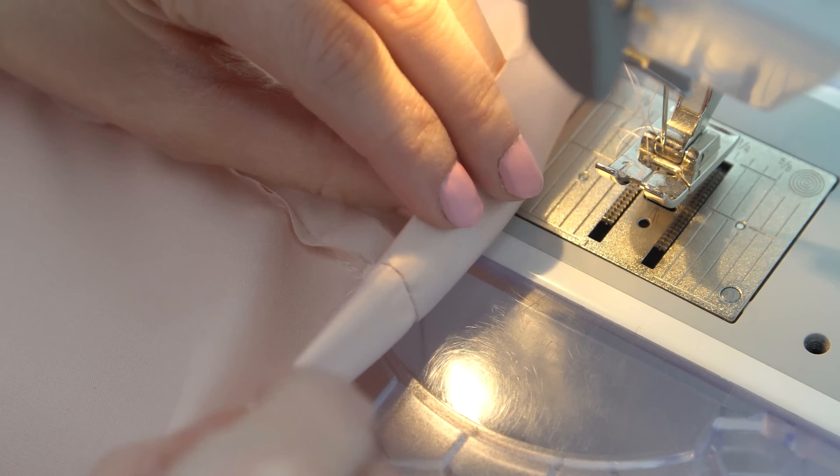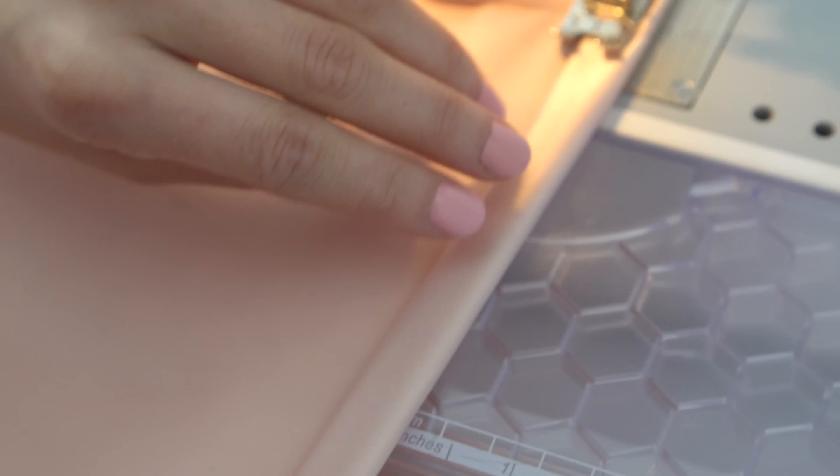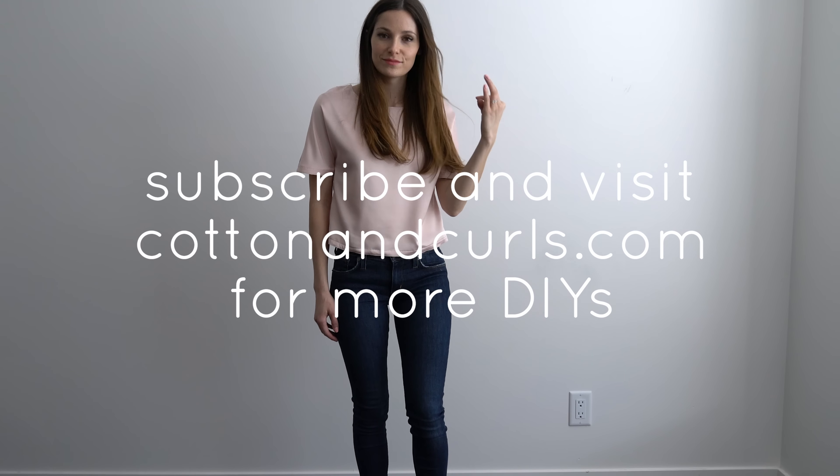Hem the bottom by folding under a quarter inch, then three-quarters of an inch, then sew three-quarters of an inch from the bottom of the shirt. Then again topstitch the edge of the bottom of the shirt so it matches the sleeve hem. Thanks for watching — subscribe and visit cottonandgirls.com for more DIYs.